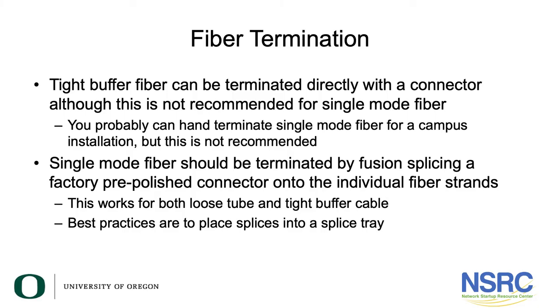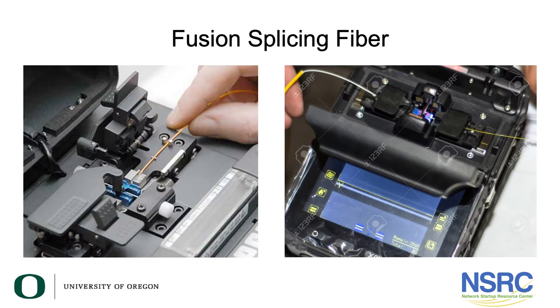Now let's talk about fiber termination. You can put a connector directly onto 900-micron tight buffer fiber. This is not necessarily recommended for single mode, but you can hand terminate single mode fiber for campus installation — though we don't really recommend it. Single mode fiber should be terminated by fusion splicing a factory pre-polished connector onto the individual fiber strands, and this works for both loose tube and tight buffer cable. Best practices are to place these splices into a splice tray.